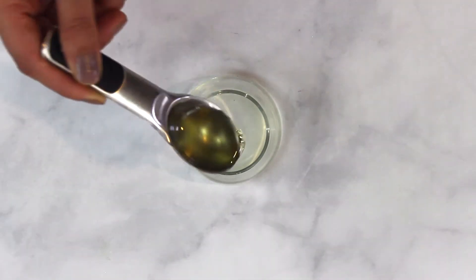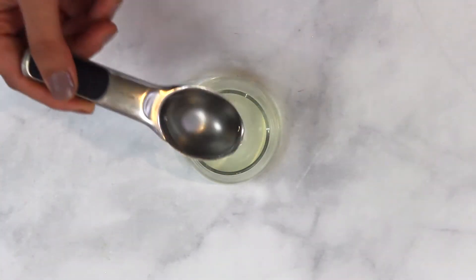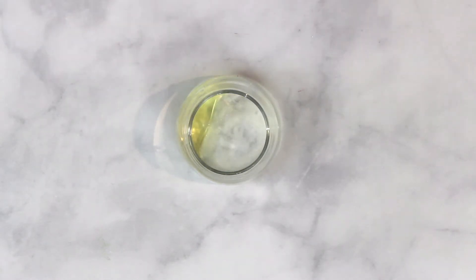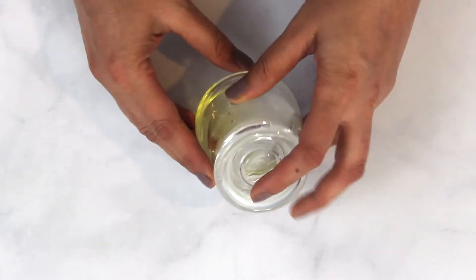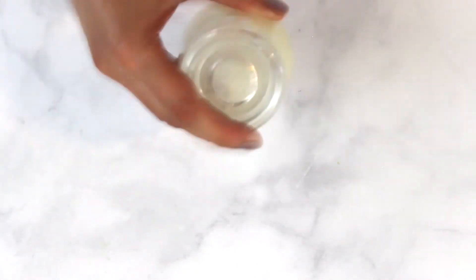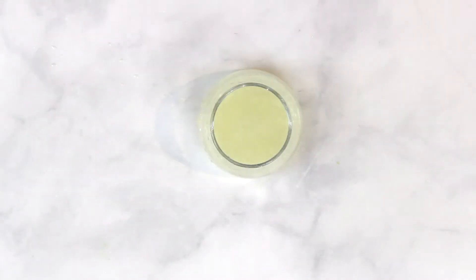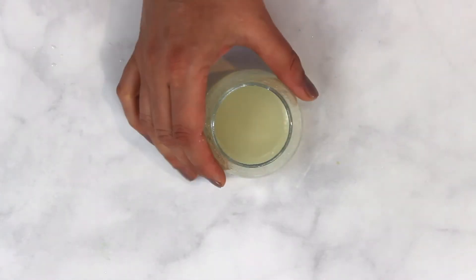Let's start by making a basic vinaigrette dressing. In a container I have taken 3 tablespoons of olive oil, 1 tablespoon of distilled white vinegar, and salt to taste. Cover the lid and give it a good shake. Salad dressing is ready — taste it and keep it aside.